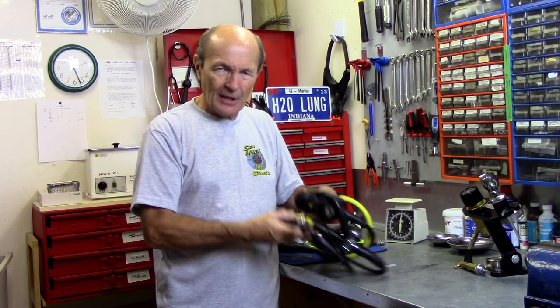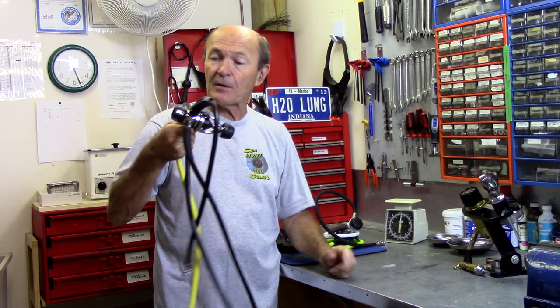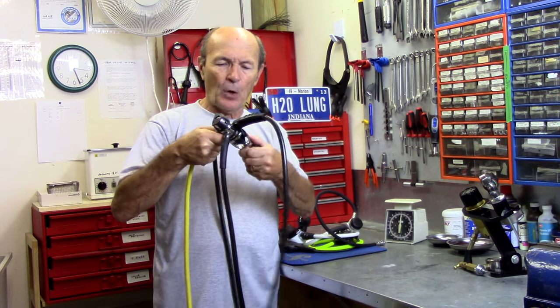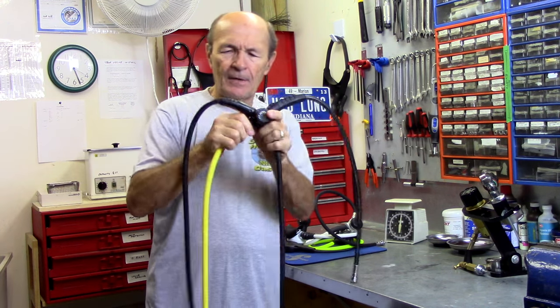Typically, a standard recreational or even technical type of regulator has four hoses. This is a pretty typical recreational regulator — one I picked up right from our rental department. Pretty straightforward. From the first stage there are various hoses.